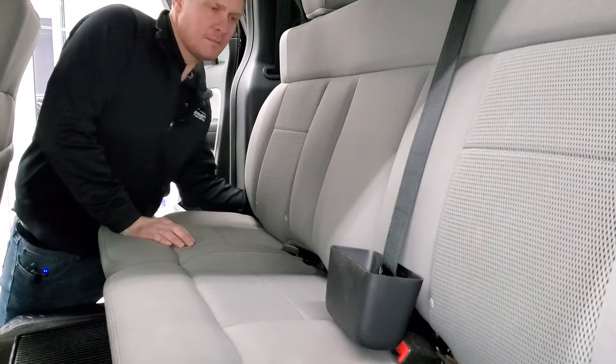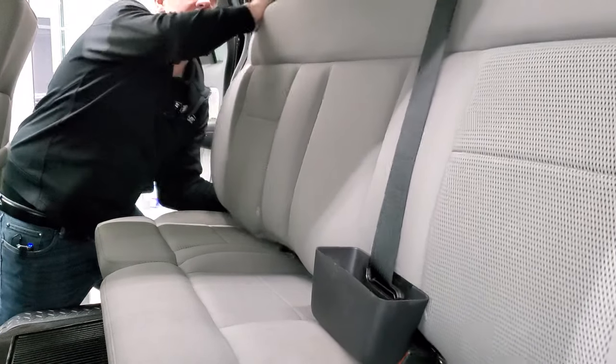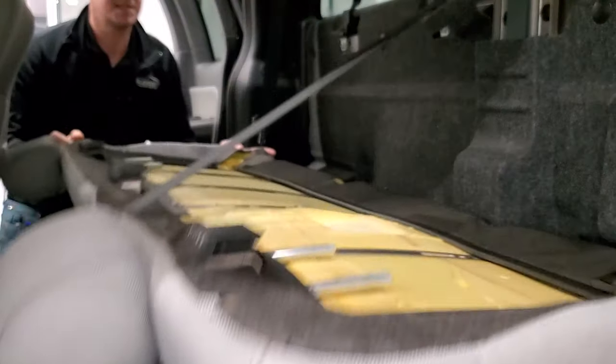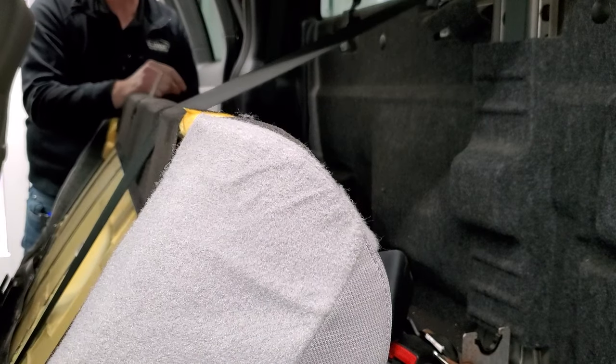Now it is tight, so I'm going to take my watch off for this. You're going to want to get behind there, push down on this side and then lift, and the seat comes up like so. Set that down and now we're going to be able to find our door code real easy.